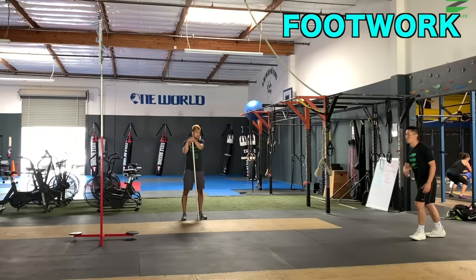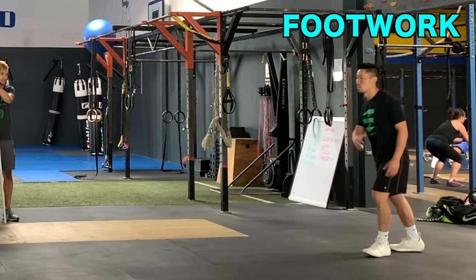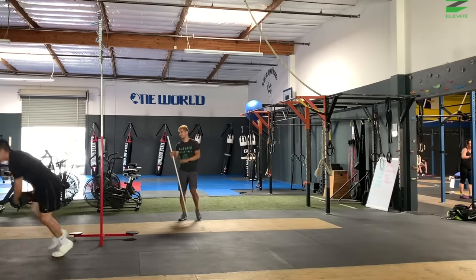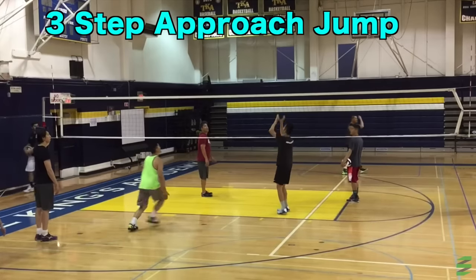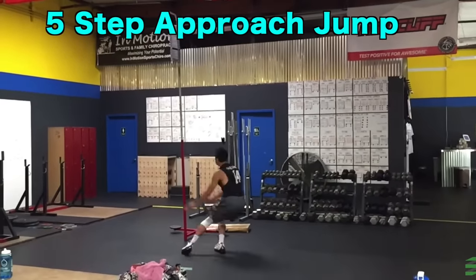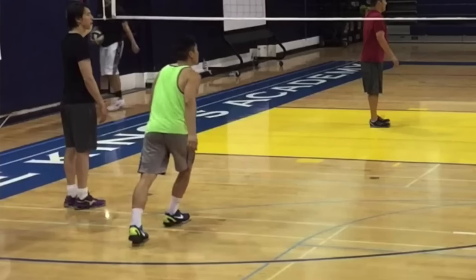Start in a standing position with a slight forward lean and one foot in front of the other. I'll be reviewing a four-step approach jump, but you can apply the same principles to a three-step or five-step approach jump. Just switch your feet accordingly depending on how many steps you plan to take.